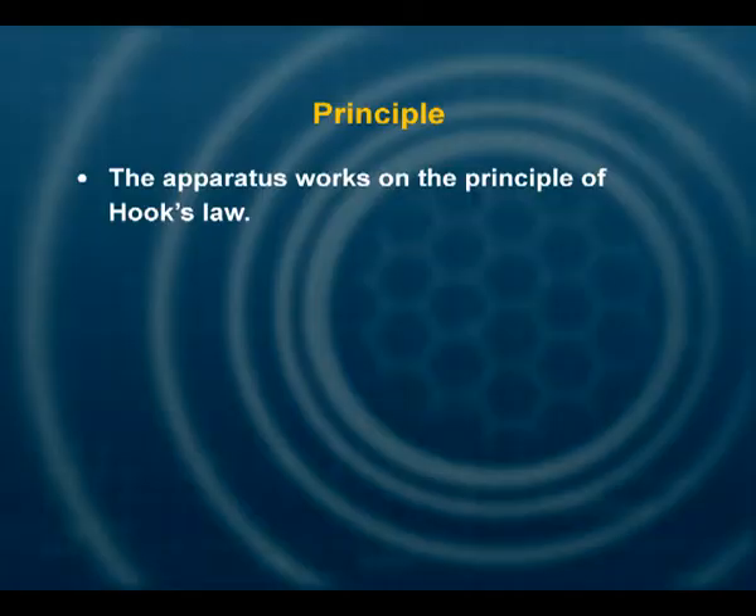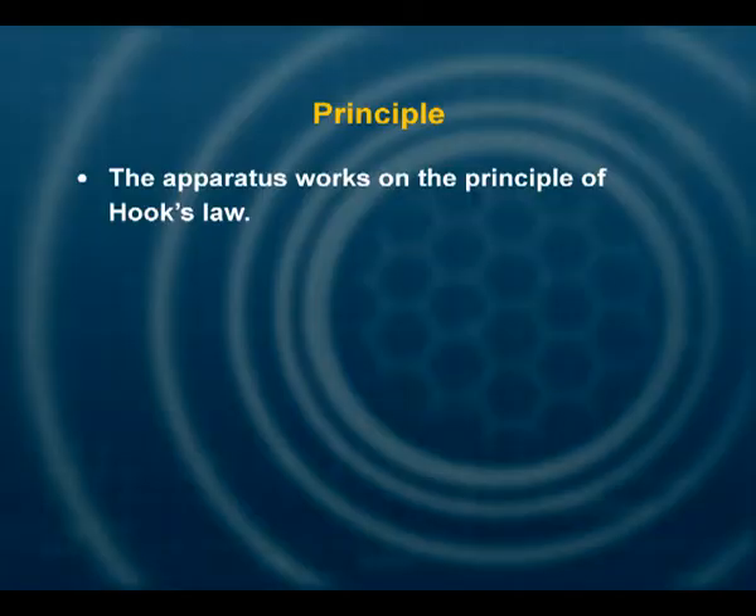It works on the principle of Hooke's law. If delta L is the extension in the wire of length L and radius R due to force F equal to mg, the Young's modulus of the material of the wire is: Y = mgL / (π r² δL).